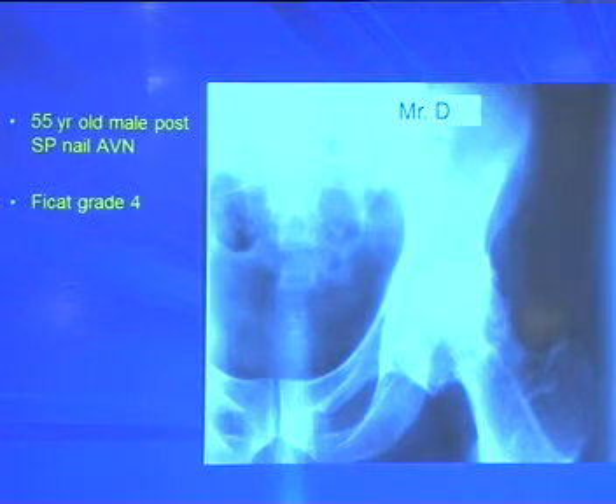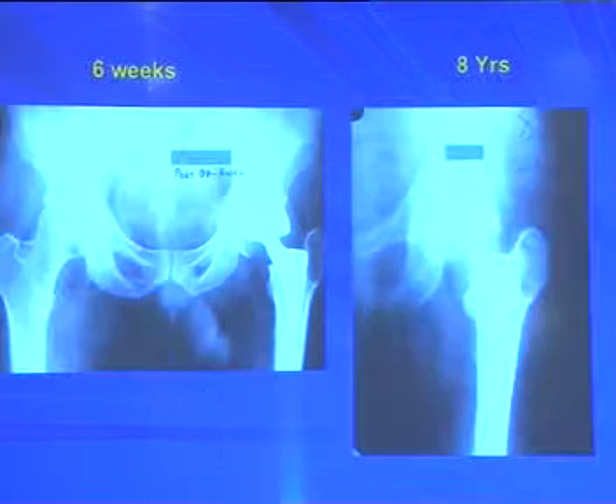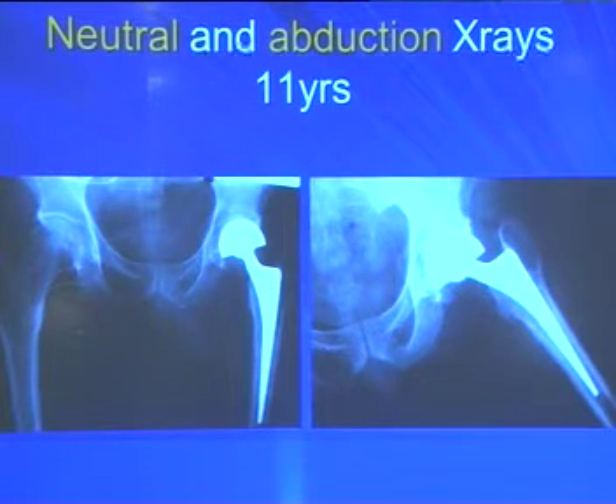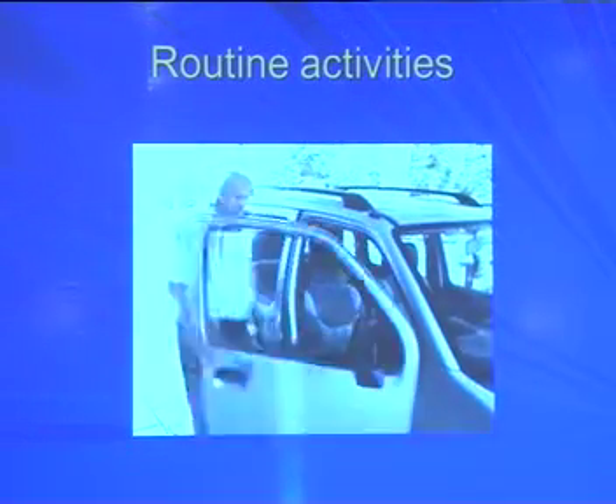Last patient was operated on for a spindle injury in 1982. In 2001 he came with AVN Ficat grade 4. An uncemented bipolar was done. At 8 to 11-year follow-up, abduction and neutral position views show the cup is still maintained in position, not moving, and the patient is able to drive a car.